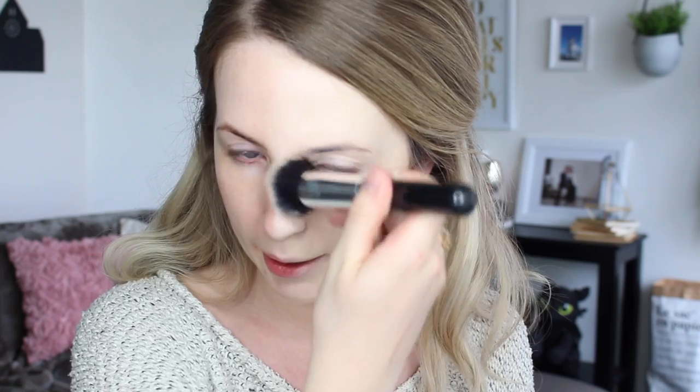Using a brush I find gives the most coverage with this foundation. This is in the shade Ivory Light — a really good shade if you're really pale. It does look a little bit too pale in the viewfinder but it matches better in real life; this is probably as pale as I can go. So there's one half of my face — as you can see it's just total coverage, basically covered up everything.